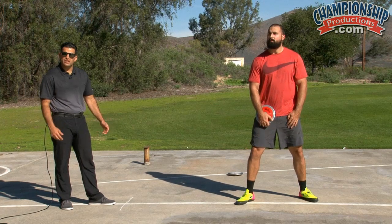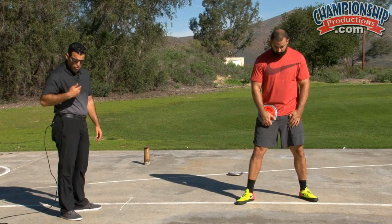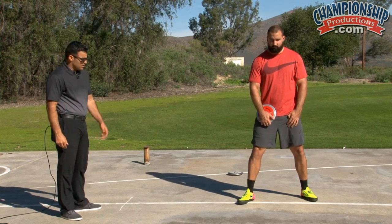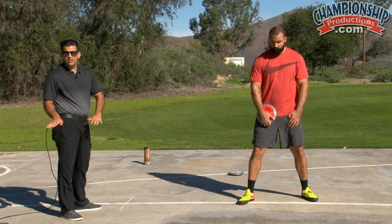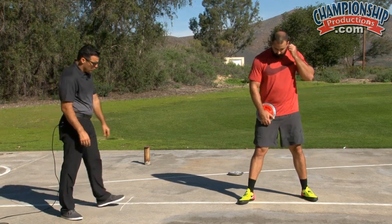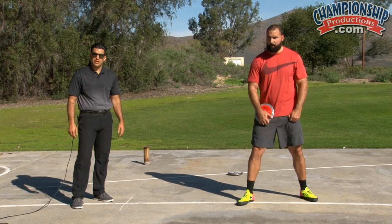Starting with the stand throws, we go right into the double pivot. Notice that the chest, the knee, and the foot are directly over each other. The heel and the toe are staggered, so the right heel and the left toe are in one line. We have the line here to show you exactly where his feet are supposed to be.